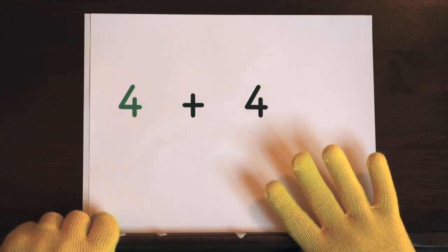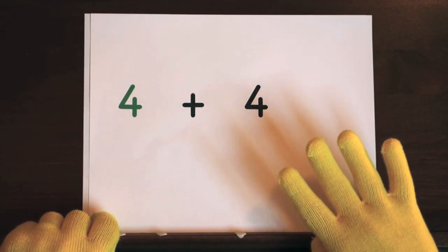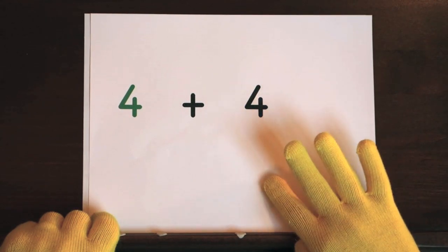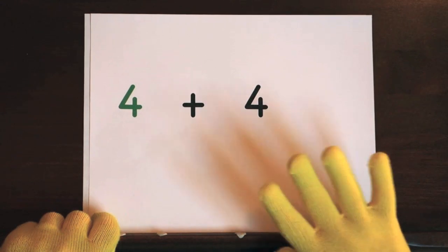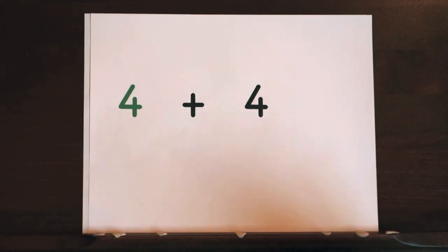Your turn to try. Ready, and 4, 5, 6, 7, 8. So the answer is 8.